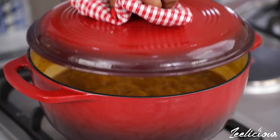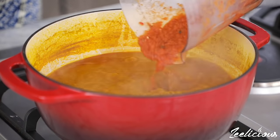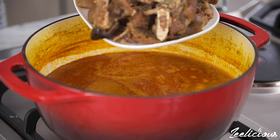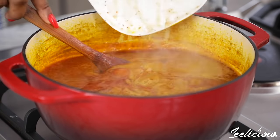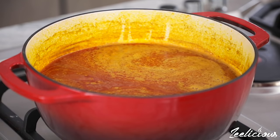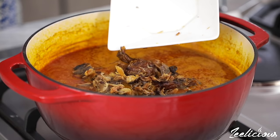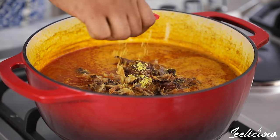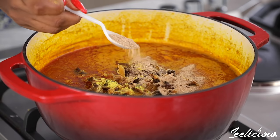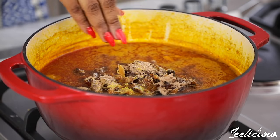When the palm kernel broth has reduced by half, pour the blended mixture into the pot along with any cooked meat of your choice. I used some goat meat, also known as shaki — and then some cow skin, also known as ponmo. Also add the dried fish at this point; I cleaned and shredded it before adding. To season, simply add two seasoning cubes, some more crayfish powder, and just a sprinkle of salt. Mix thoroughly to combine.